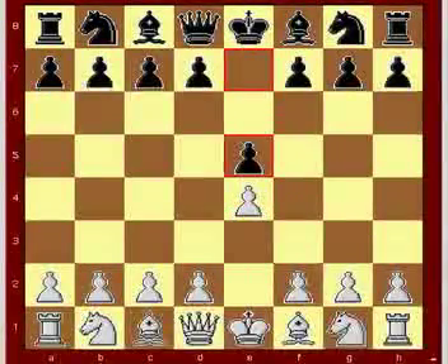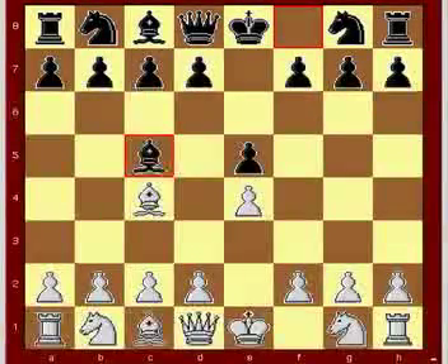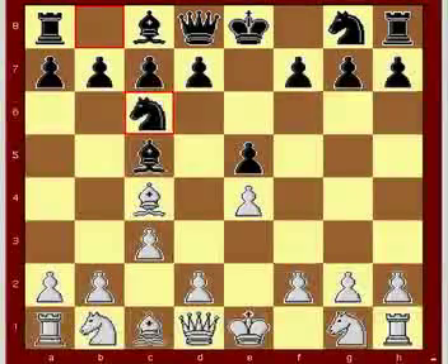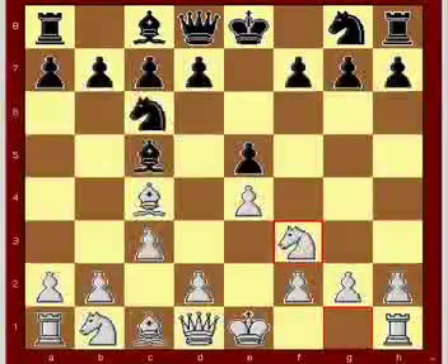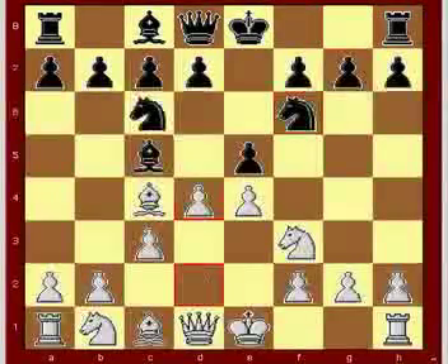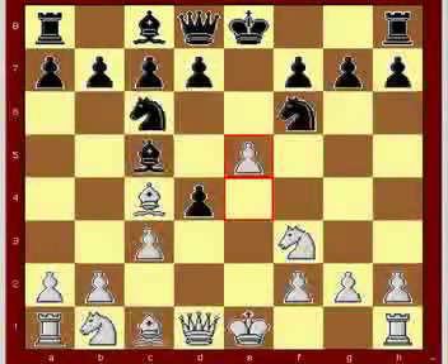e4, e5. Bishop c4, bishop c5. c3, knight c6. Knight f3, knight f6. d4, e takes d4, e5.